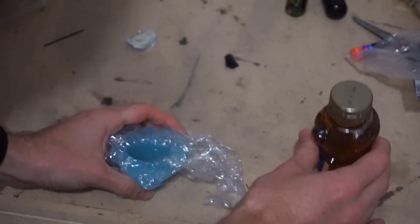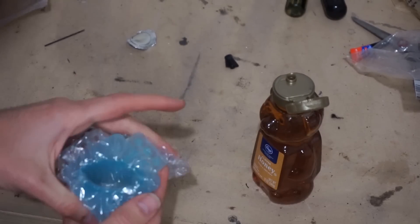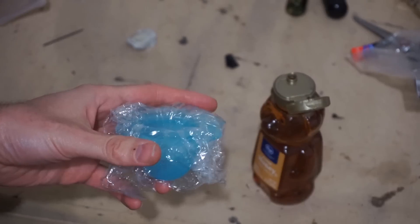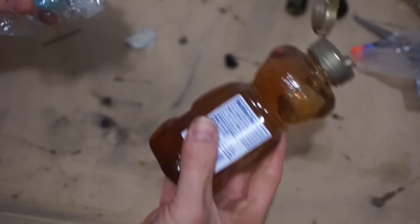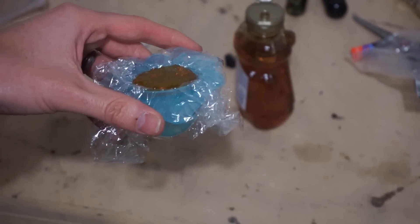So what I'm going to do is put my honey in this mold, and then embed this mold in some dry ice, and that should freeze it. Okay, here's my honey mold — let's get it in some dry ice now.